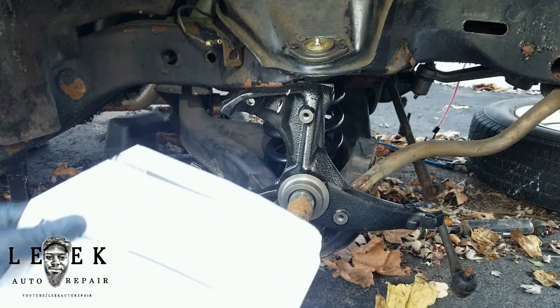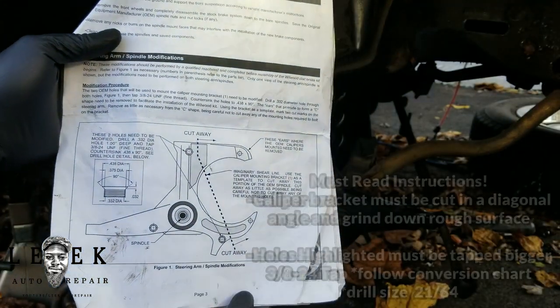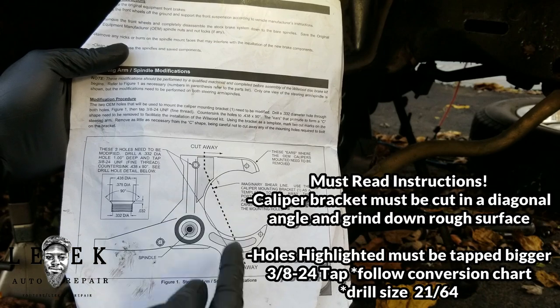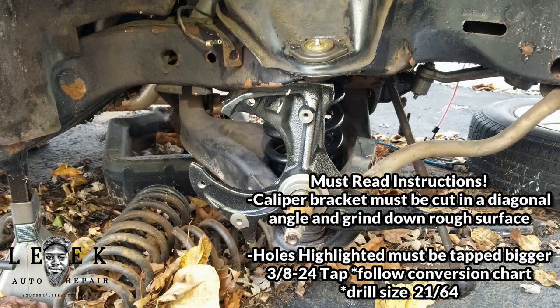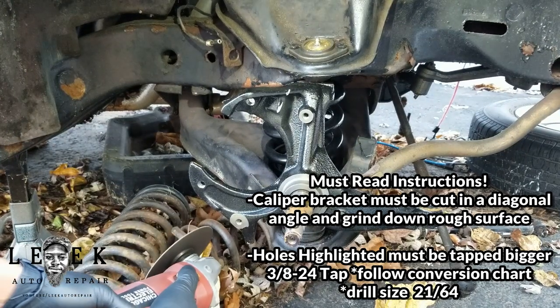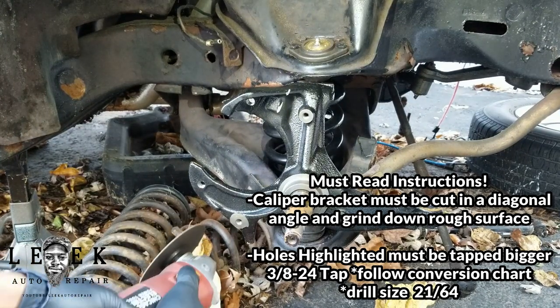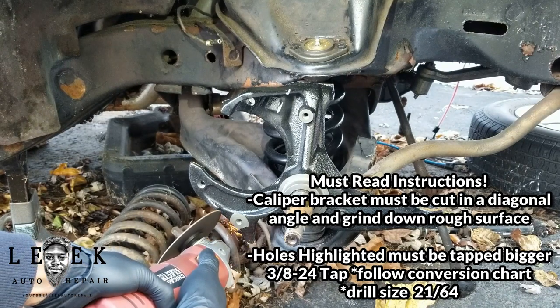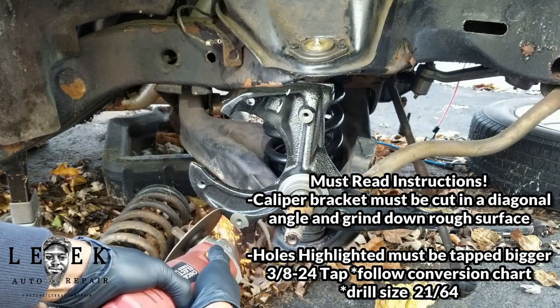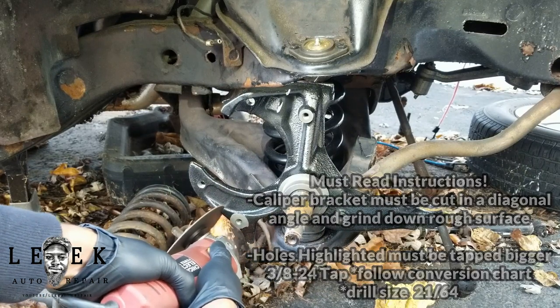I'm laying out the instructions — pause the video if you need to read them. Basically, you want to cut diagonally across the bracket, before the actual dust pan holes. We're only going to use two of the three dust pan holes to place the new bracket. I used a four-inch cutter from Harbor Freight — it's electric, plug-in-the-wall.